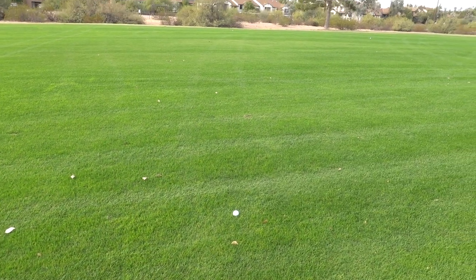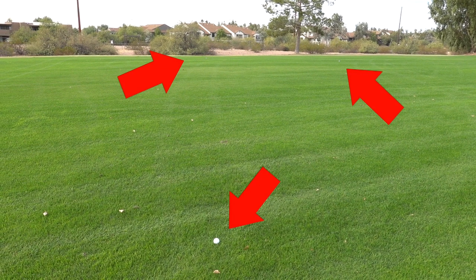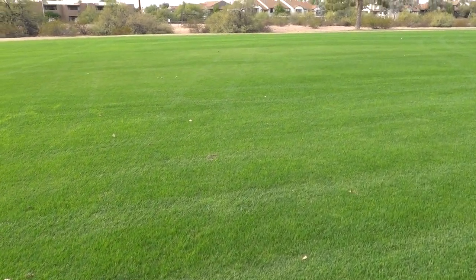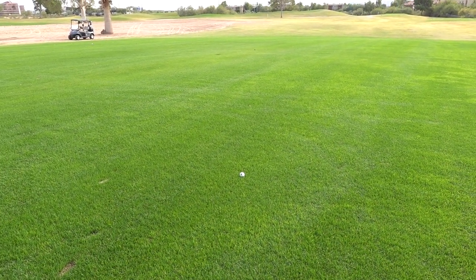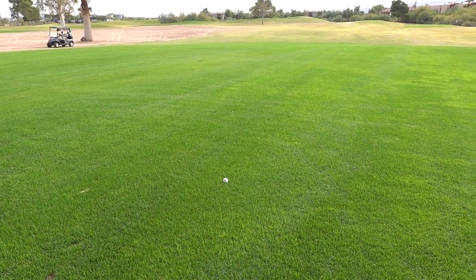All three balls are in the fairway, all about the same distance. This one was the shortest; this ball is about 10 to 15 yards further than the other two. I really got a hold of it and it was the straightest ball as well.